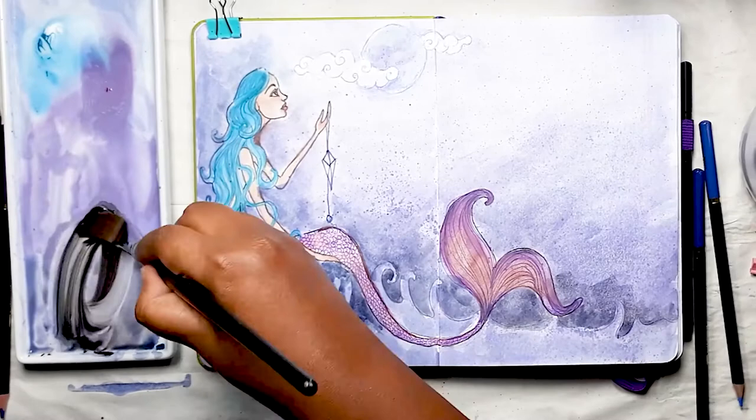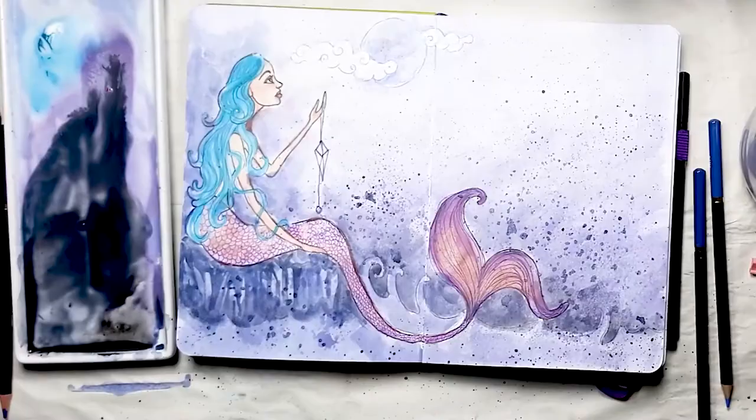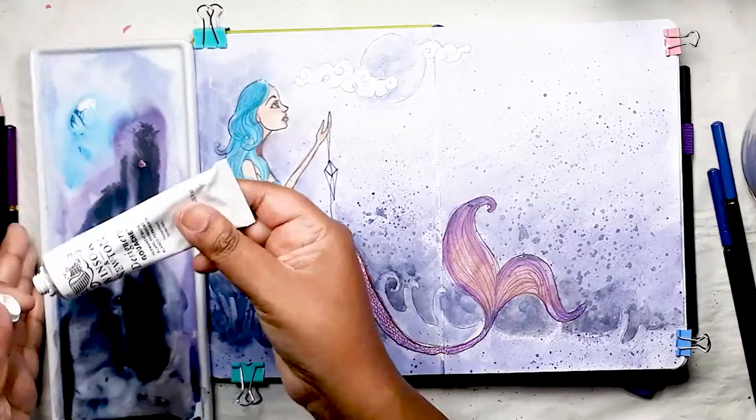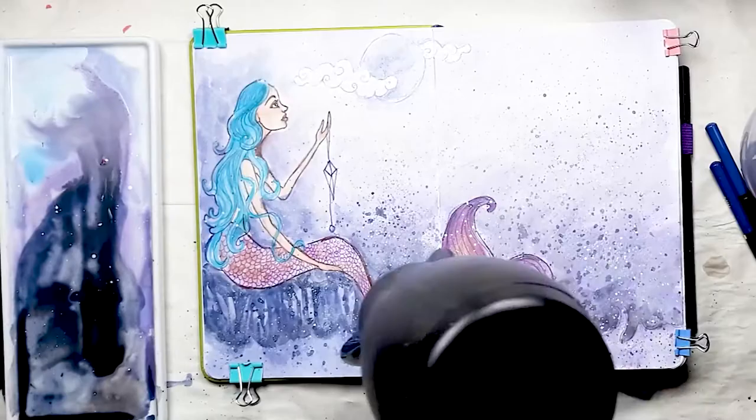Now I'm mixing up even more black and blue and using two square brushes to add a great deal of dark splatter pretty much all over the double page spread. I dab some of the excess with tissue and then dry it with a hairdryer. I'm using white gouache to do the same sort of splatter effects but in white this time to represent sea foam. I really love this effect — it brings on the drama and totally makes this scene look so magical.